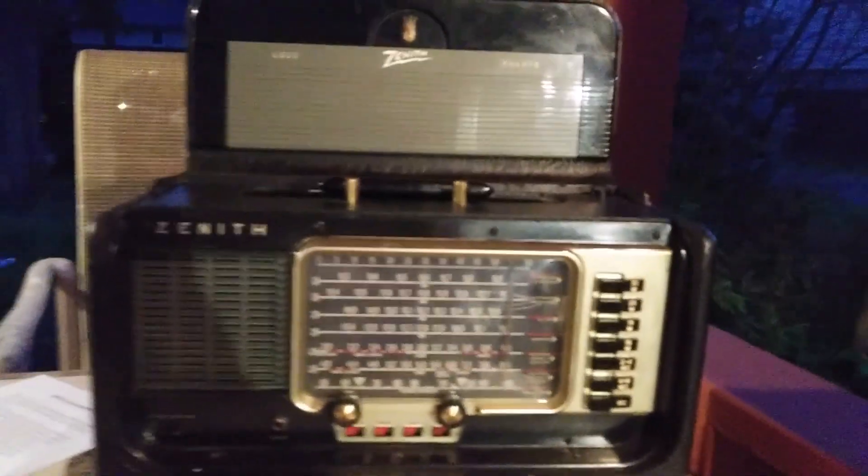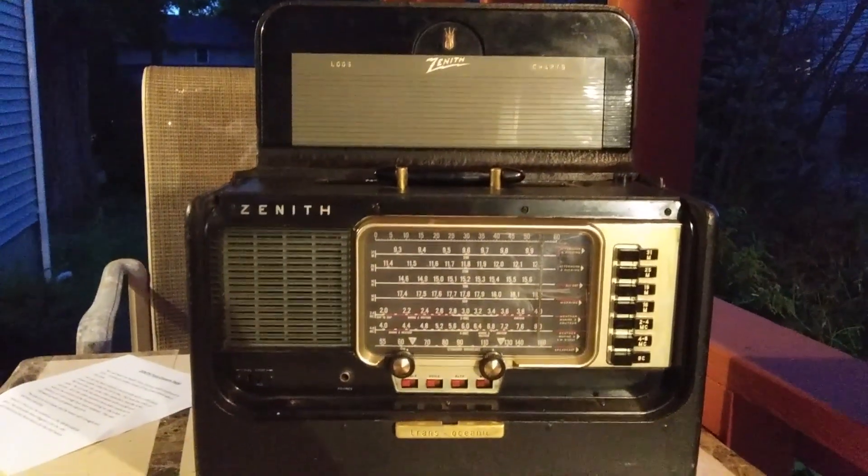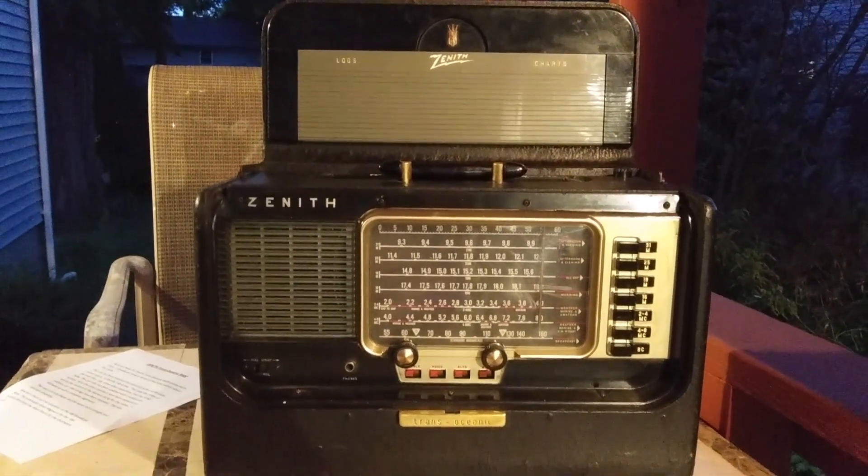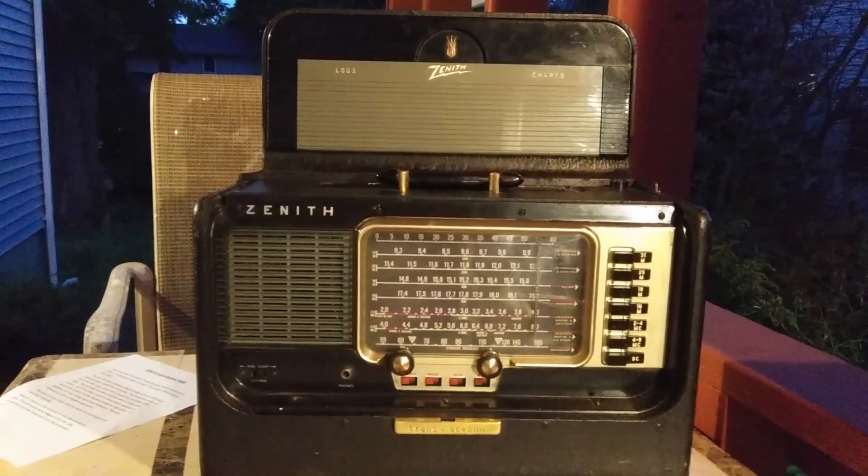That is the Zenith Transoceanic R600 from 1955, all nicely restored. Thank you.